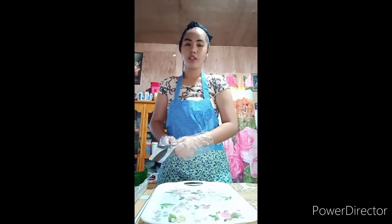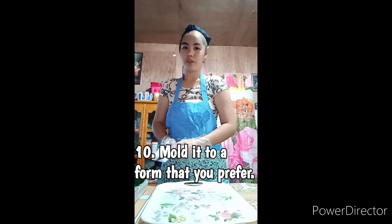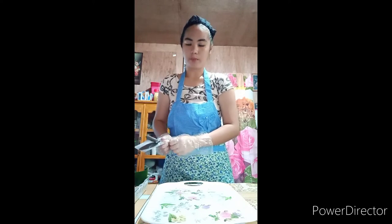Now that our coconut rice crispy has cooled down, we can now mold it into a form that we prefer. So for me, I would prefer to mold it into a square form.